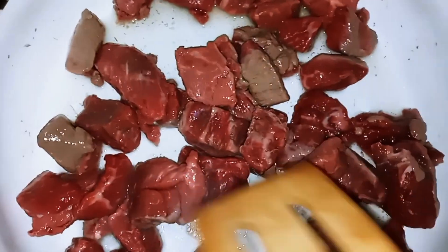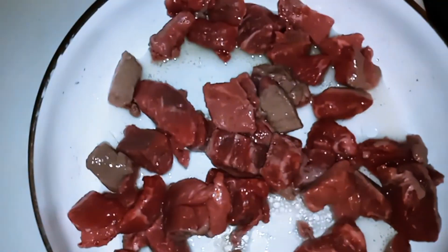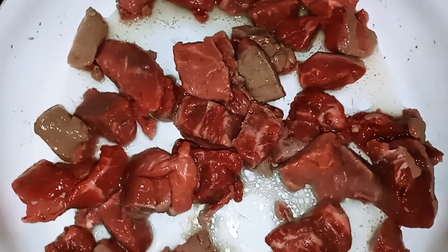Remember, we're only browning them on all sides. Then the crock pot is going to do the rest of the cooking for us.